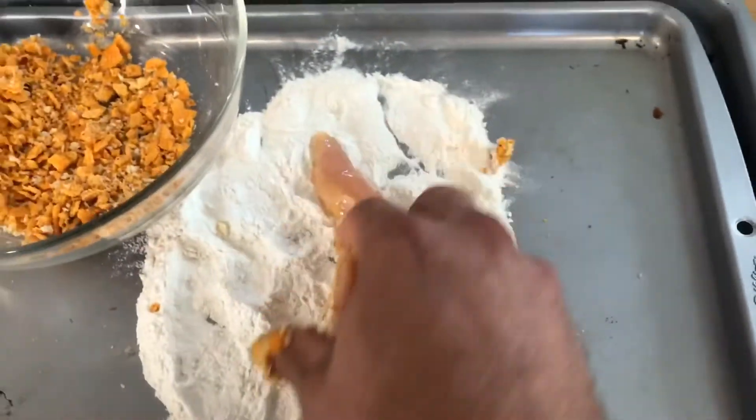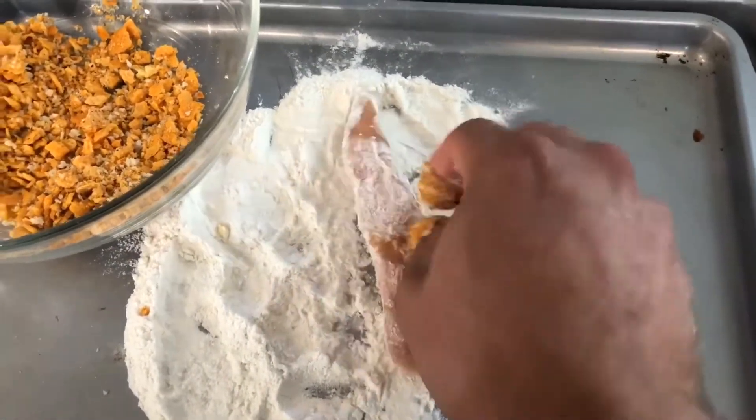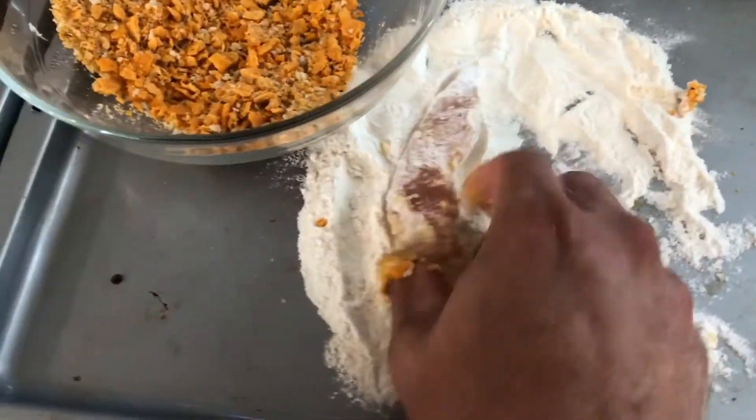Lightly into the flour. The flour just needs to be a dusting, like everybody on YouTube says.